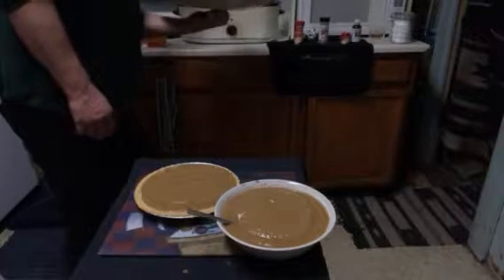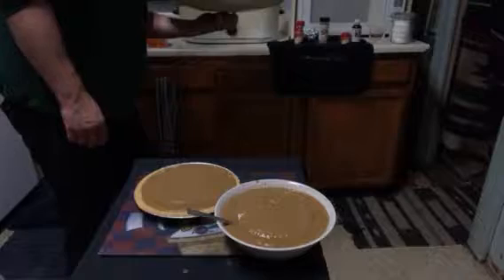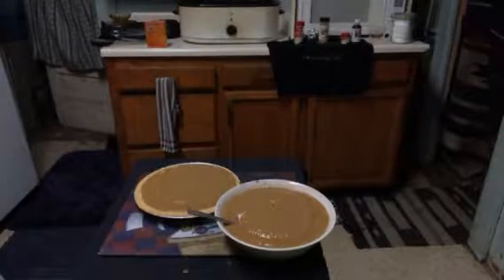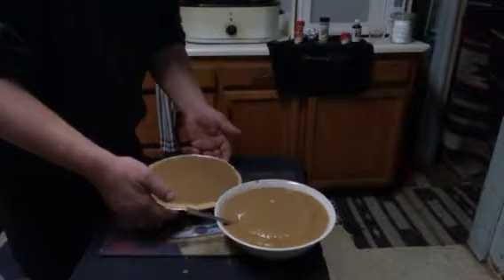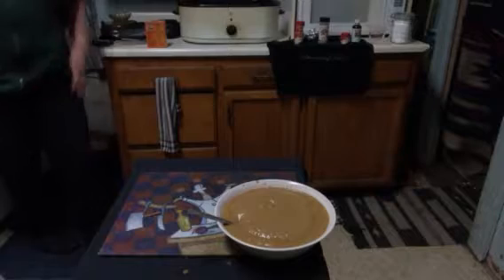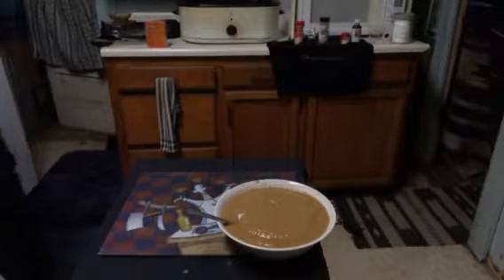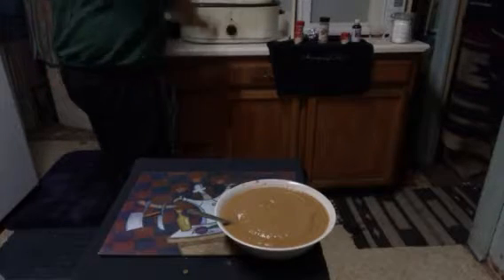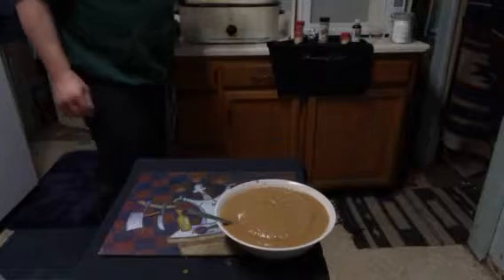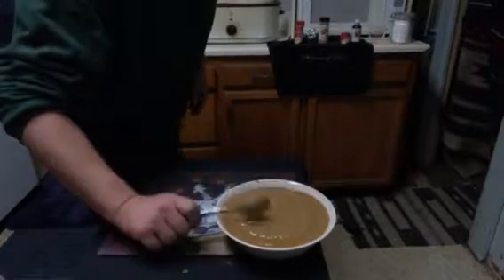Excuse me. Now I'm gonna take this pie to a preheated oven of 400 degrees, and I'm going to carefully — and I mean carefully — stick it in here. Is it plugged in? Yes, it's plugged in. Alright, here we go. It's a pretty good portable stove here.